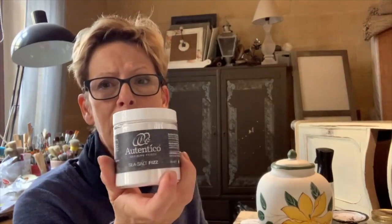You can create texture with just paint — stippling on the paint already gives you some texture. You can also use additives. For example, I have the salt wash here, which I've used on another project. I also have the sea salt fizz from Authentico that I've just discovered and started using, and I like it very much. I've also got the sea salt from Dixibel, which is very good. There are really a lot of mediums out there.